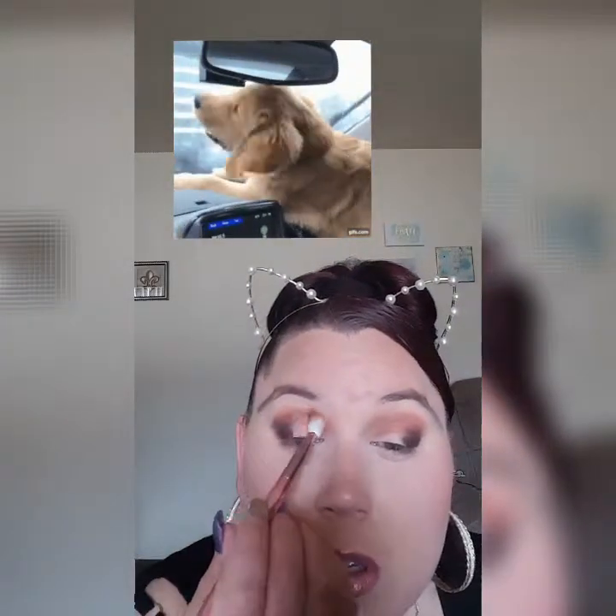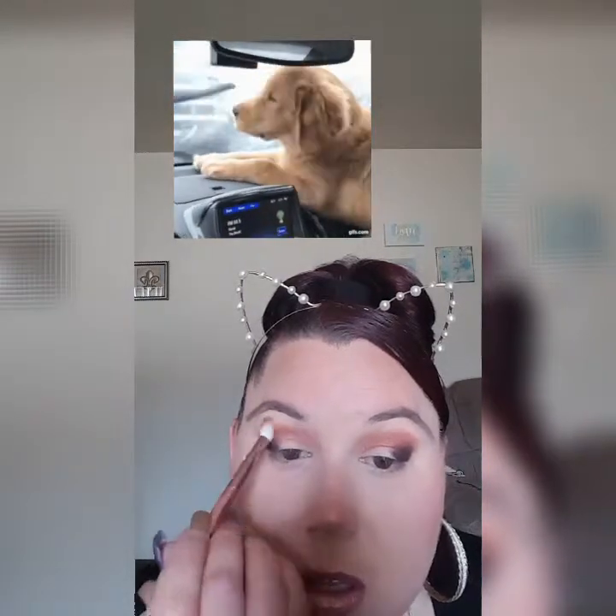We're gonna take a fluffy brush — this is the Essence Miss Glam Blend Beauty brush — and I'm just going to blend all the colors together. Make sure you have a nice gradient, a nice smooth transition. Beautiful, flawless. Then I want to take the same brush again and go into this Root Beer — the one we used to create the wing — and bring that color into all the other colors one more time. That's so pretty, beautiful.